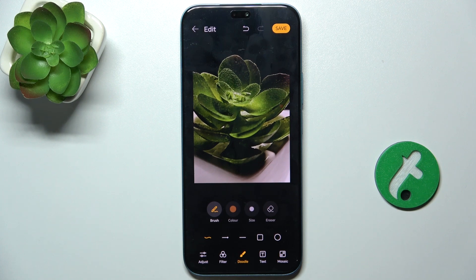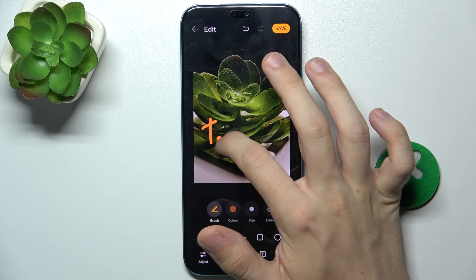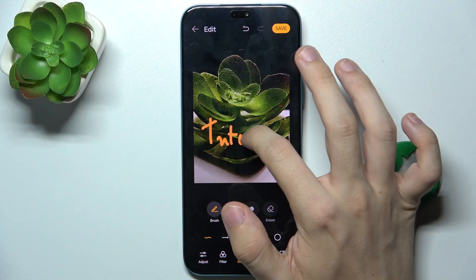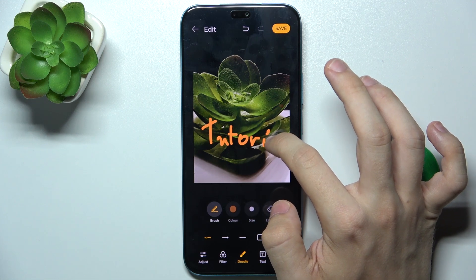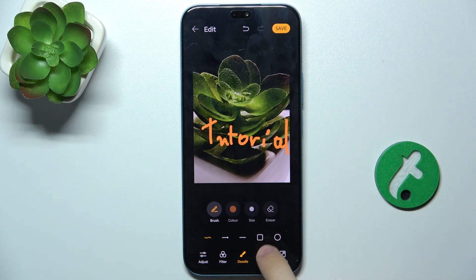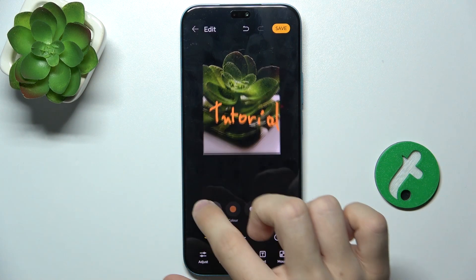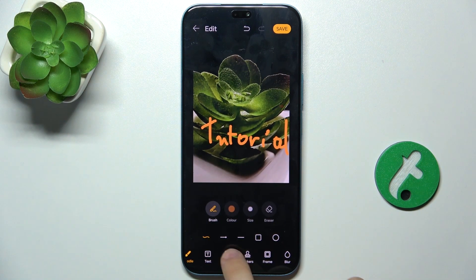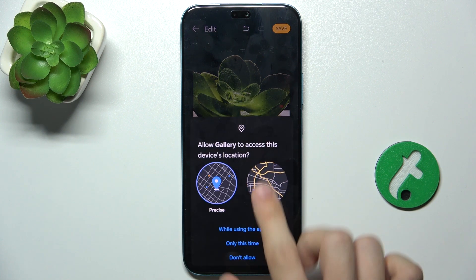Then you can draw on it — I'm gonna draw on it, I'm gonna write 'tutorial'. You can add text, but I'm gonna skip it. And you can add mosaic.